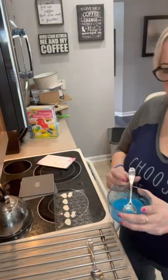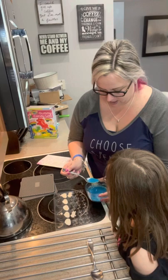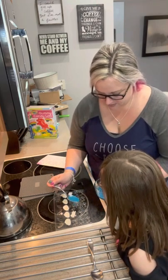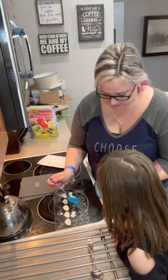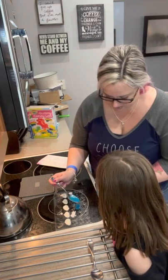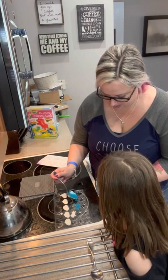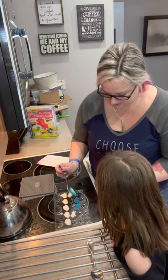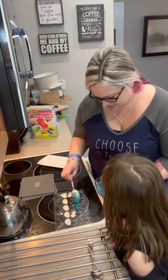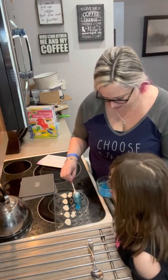So we have mixed up our blue mixture. I'm going to pour a few and then I'm going to let Kennedy, because this is her project. We're going to do a little bit like this, Ken. Be careful, you've got to pour it slowly. Look, I'm already spilling it - see how hard it is? That's why I think it would be better if we had the maymay things. I got the cloud. It doesn't fill in the legs very well.